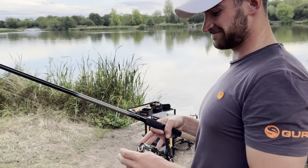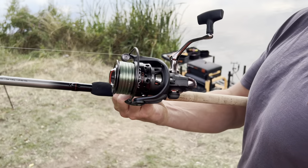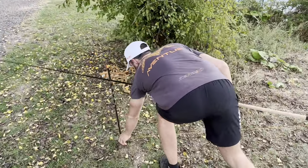Challenge: casting 100 meters. The rod is 69.99 quid, the reel 39.99 quid. What feeder is it? A 55 gram hybrid feeder. Go on then, it's got to be in.